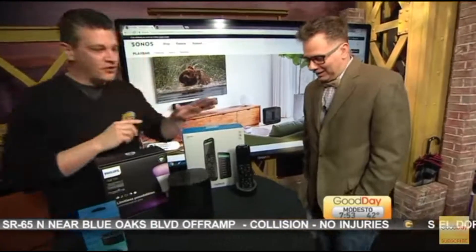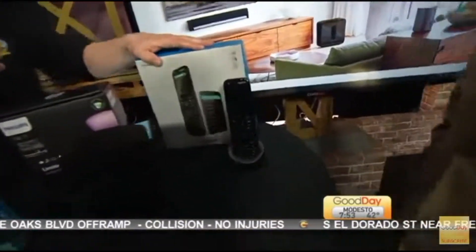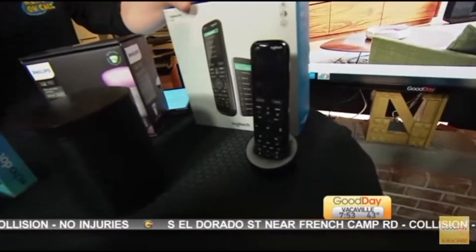So this solves all of that. This is called the Harmony Elite. It's a little pricey — it's $350 bucks. But it will save your life.